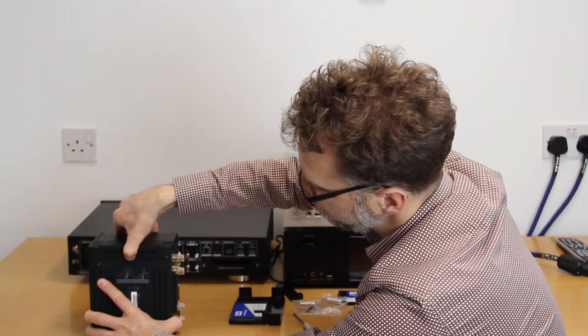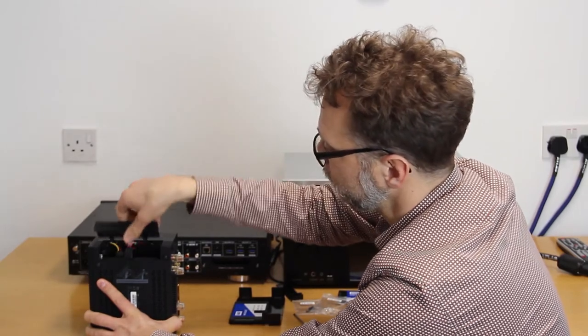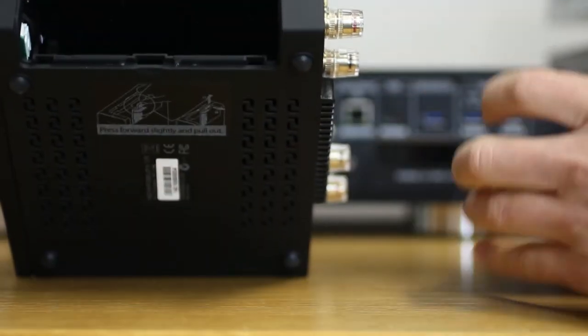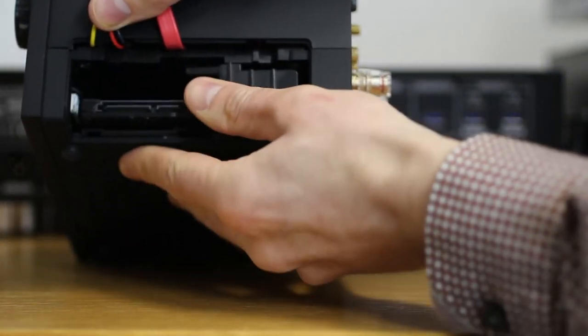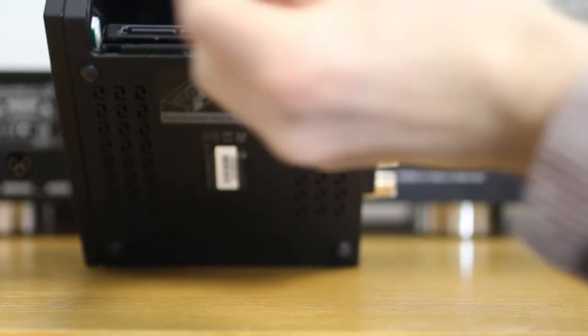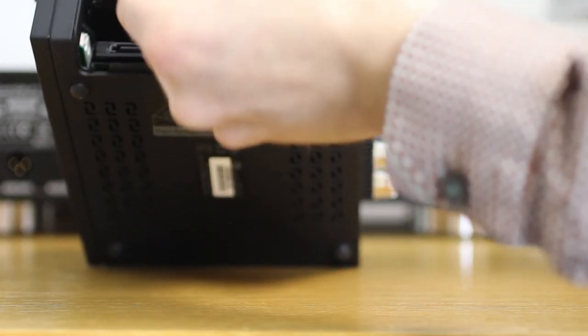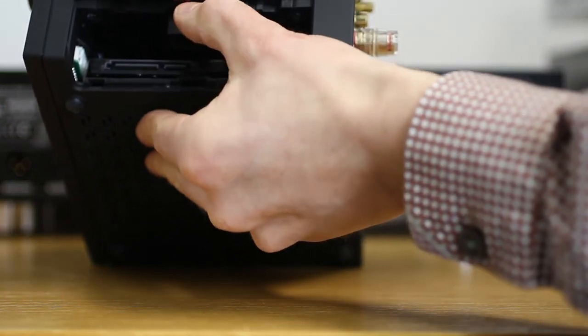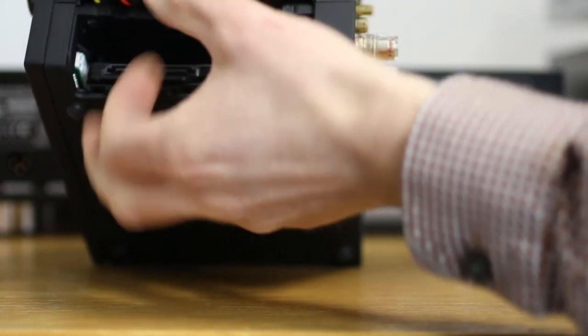Push lightly on the cover and it will come away. Set the cover to one side — you'll see inside there's a cavity. Hold the cables out of the way and slide your drive into that hole, then pop it down. Take your retainer and slide it in; there's a little slot at the top that it pops into. There's a catch there too, so if you need to remove it, just push down and pull and it will come back out.